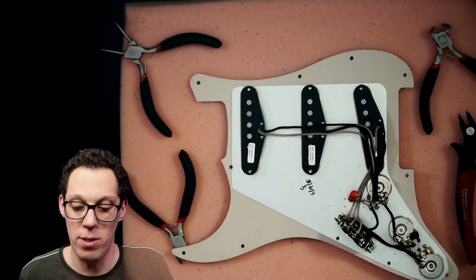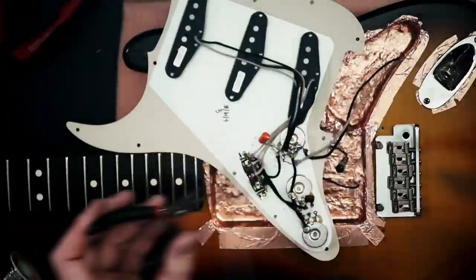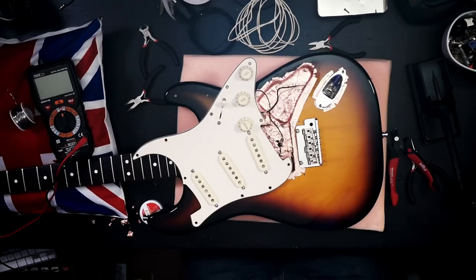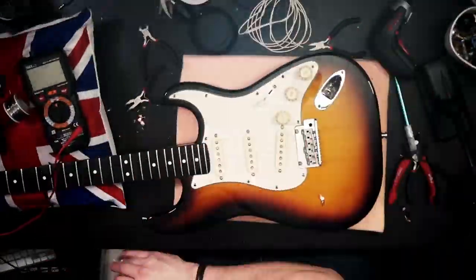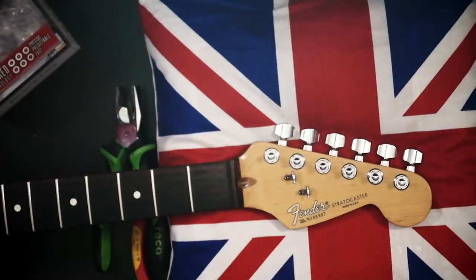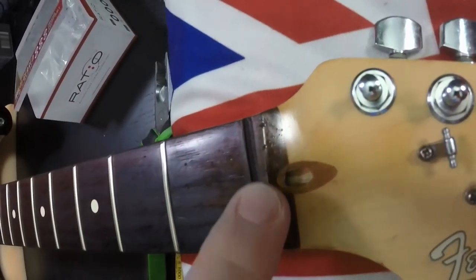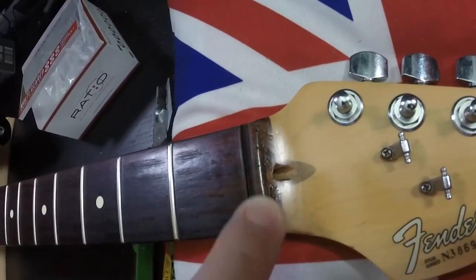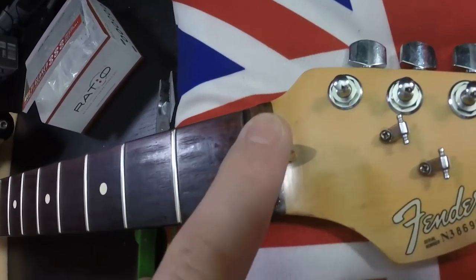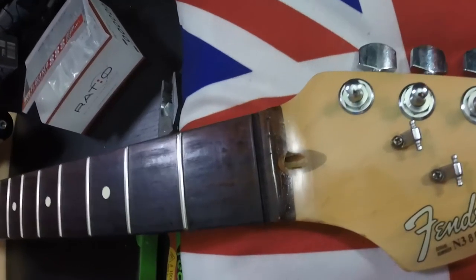On to the jack socket now. I'm going to fit the nut. But before I do, let's go in with the GoPro and look at these slots in the wood. I don't know exactly how that's been done, or if it's the fault of the guitar or just the setup, but hopefully the new nut will help remedy that.